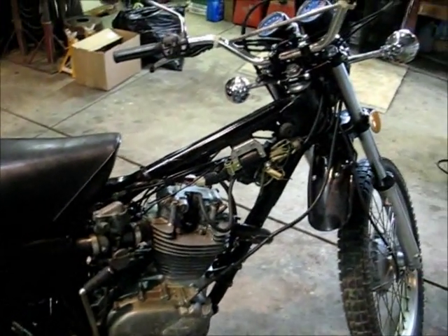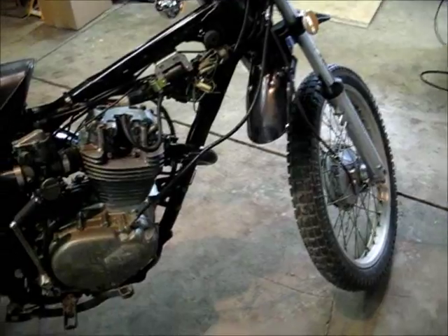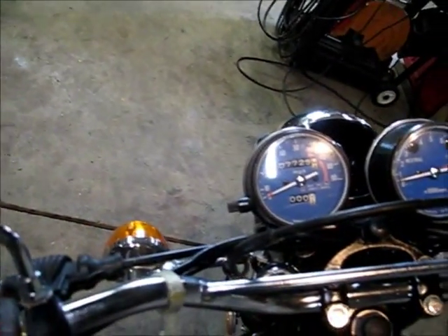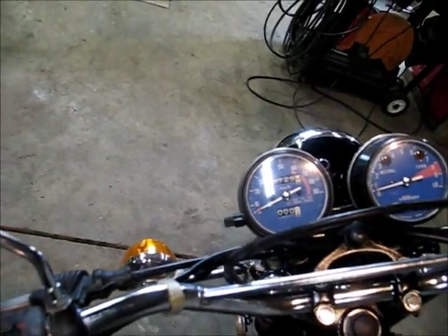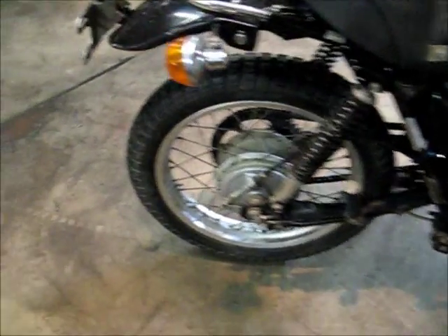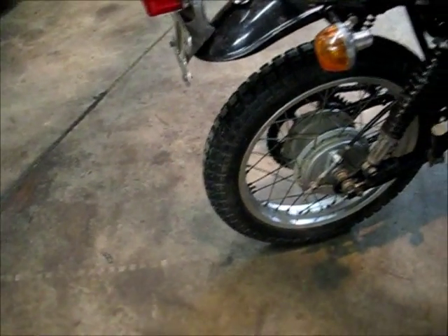It's not a bad little bike. It's got 7,729 miles on it. So it's not bad. It's got a new front and back tire on it — well, it needs a new front tire.